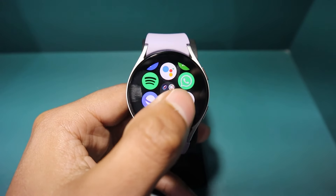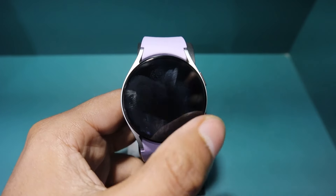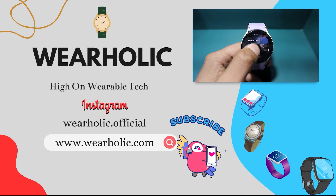Hello guys, welcome back to our channel. In today's video, I am going to show you how to use YouTube Music on your Galaxy Watch 6, 5 and 4.